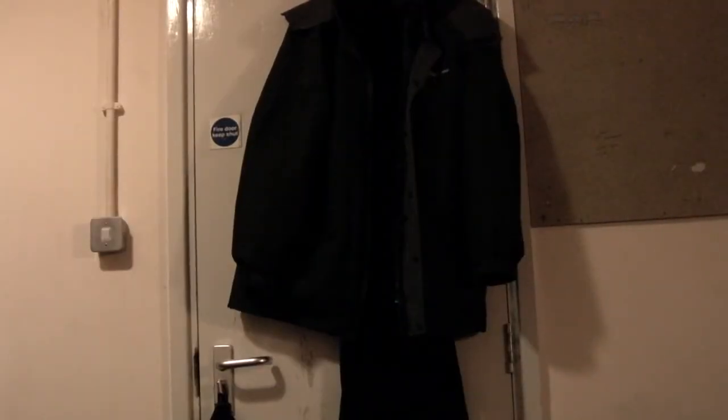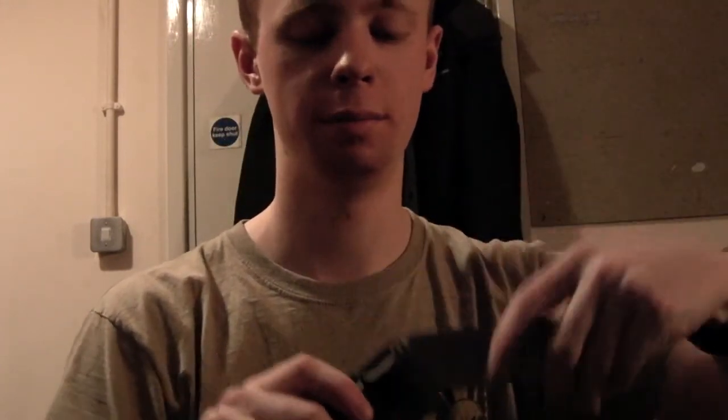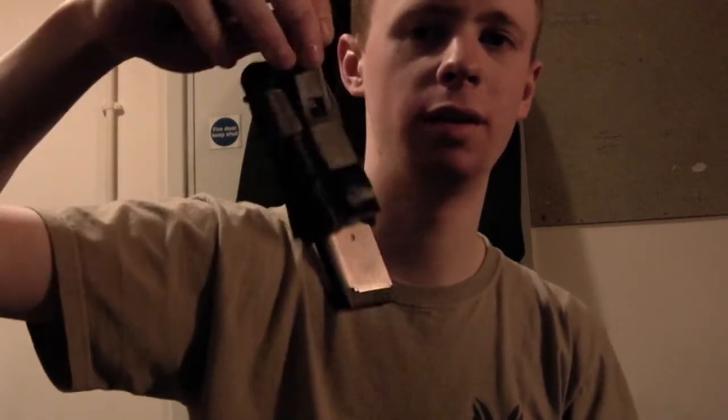I've got a single stack mag here — one of my TM 1911 magazines. Eventually it came out, but once it's in there — and it does take a bit to get in — they're not great for reinsertion, but they are fast for pulling out. If I just bounce it around a little bit upside down, it's not going anywhere.